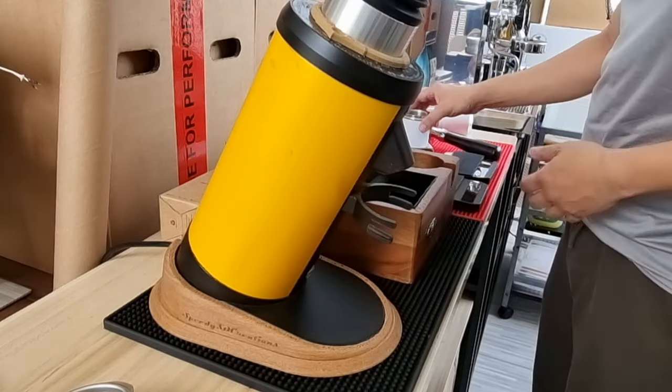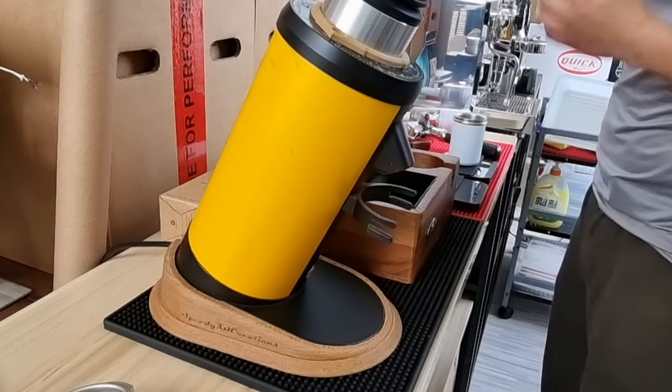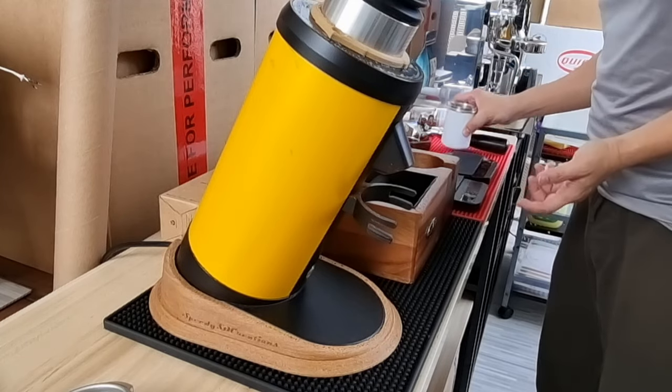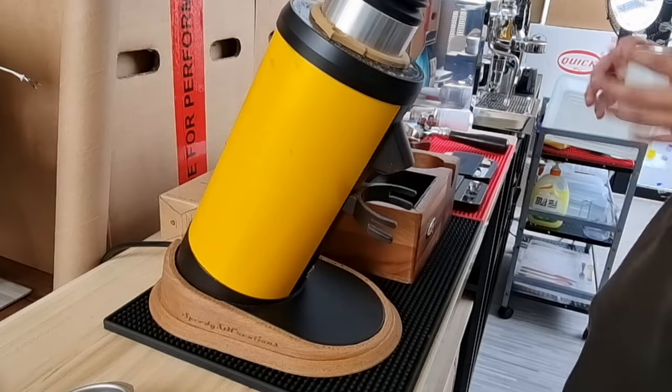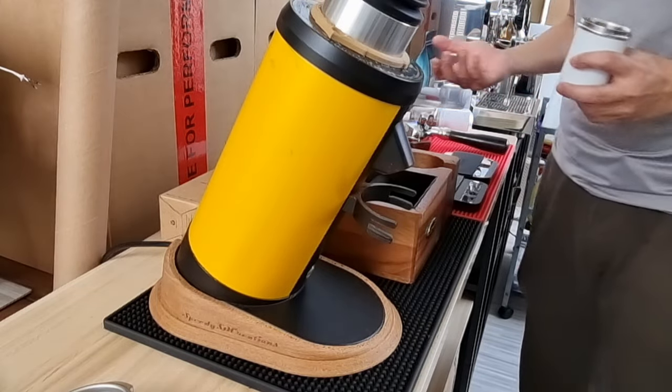We got 18.3 grams out — so with 18.2 grams in we're getting 18.2 to 18.3 grams out, which is pretty good retention.